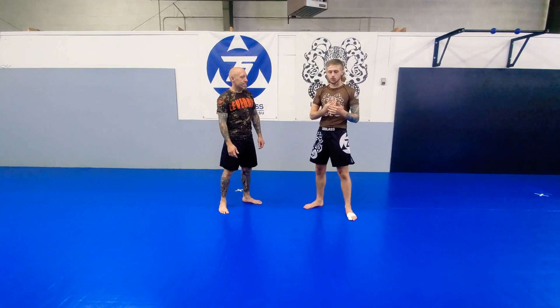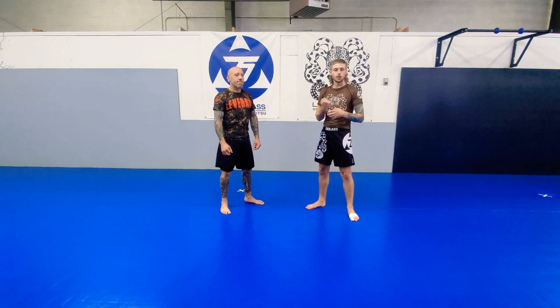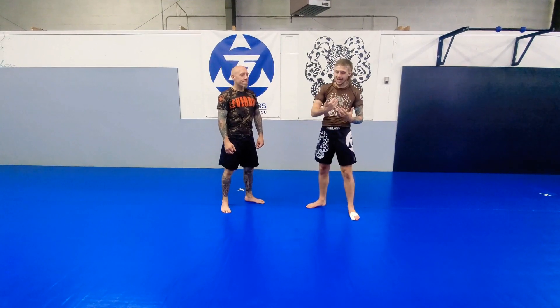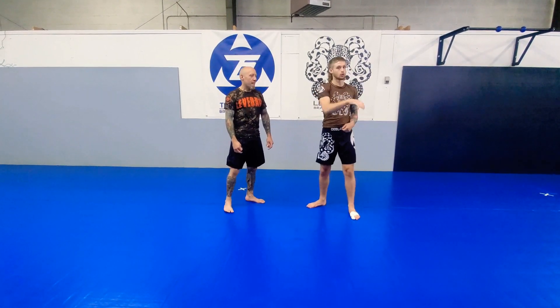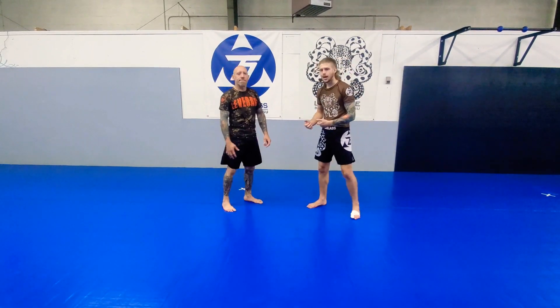The first way is we kept control of this guy and we can take the back. The second — maybe it's nogi and it's slippery. Maybe I can already feel him getting ready to re-drag my arm drag and take my back, so I make space and then come back in for the pass.